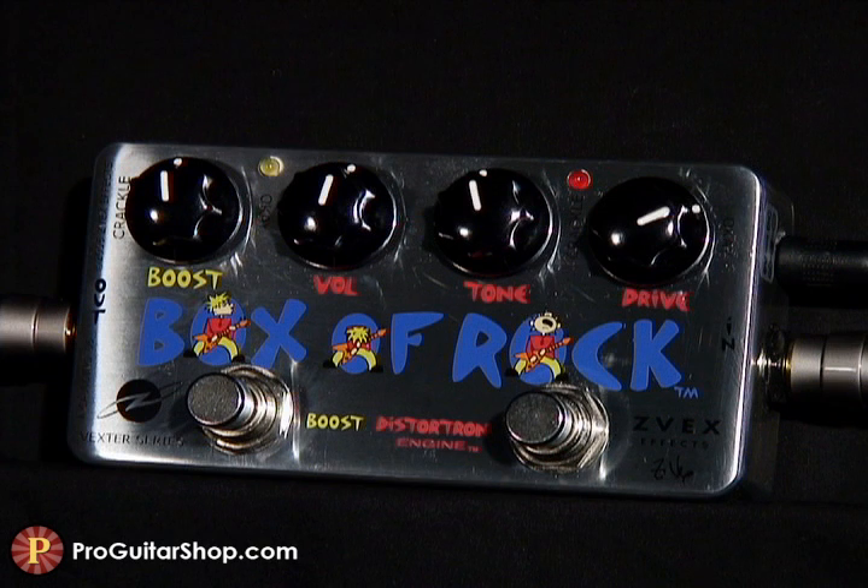And since these are two independent channels, you could use a clean boost as your foundation and then mix in an overdrive on top.